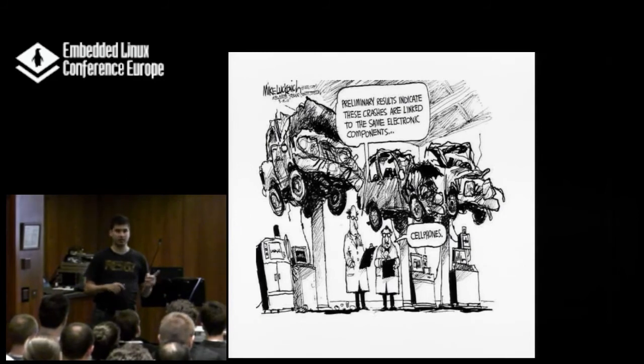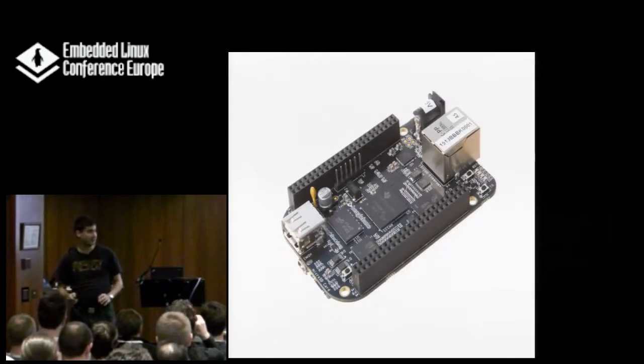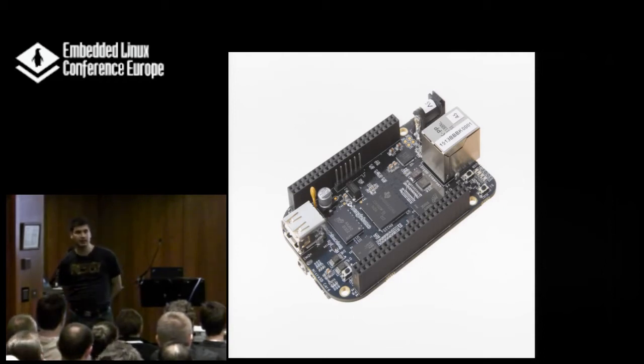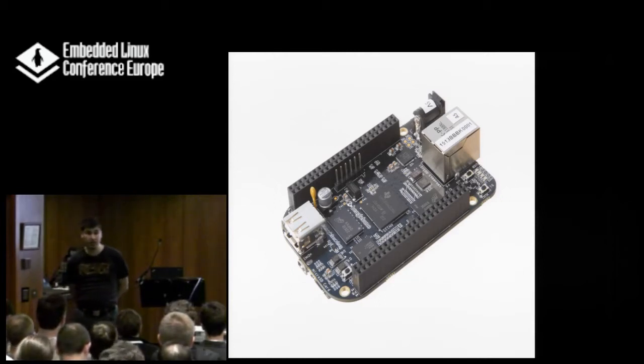Otherwise, get the Tietze-Schenk — the book I mentioned before. The first thing to get hardware running is actually to get one of these evaluation boards. It doesn't have to be a BeagleBone — it should more specifically be the evaluation kit for the CPU you're working with. Because if you're starting your software on hardware you know is going to work, that is a big plus. If you don't know that the hardware is working and you try to get your boot system running — I've done it — it's a big pain.